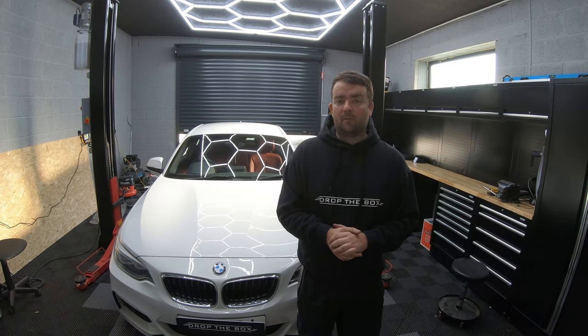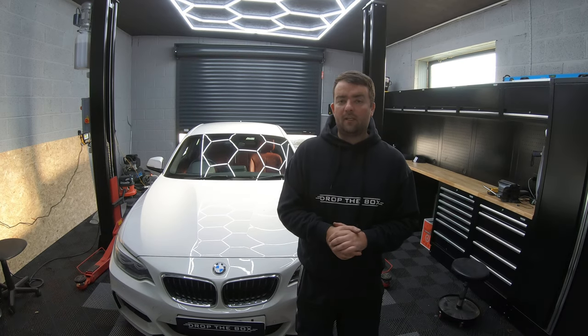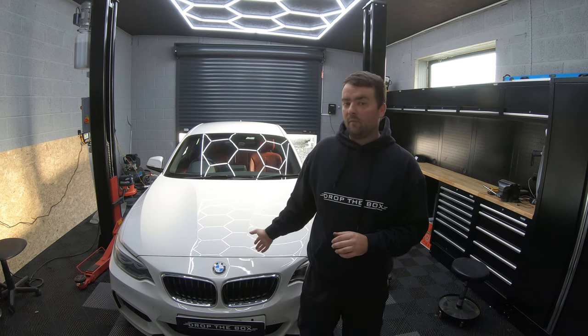Hello and welcome back to Drop The Box. Today we're going to be doing rear discs and pads on this BMW 2 Series.